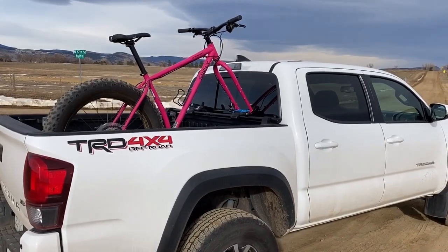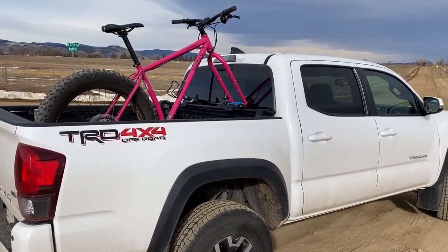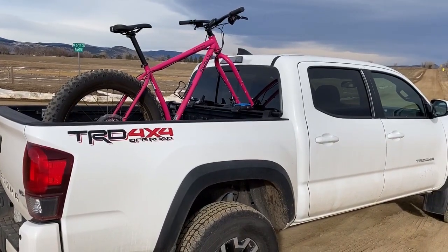So here you can see it mounted up. Just came to the trailhead, going to get some gravel riding in. It's going to be almost 60 degrees today here in Front Range, Colorado, just a couple days before Christmas, so I'm going to take advantage of the calm and comfortable weather.